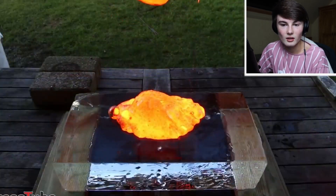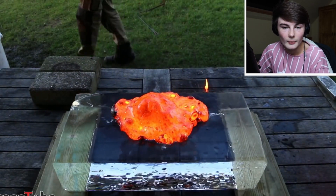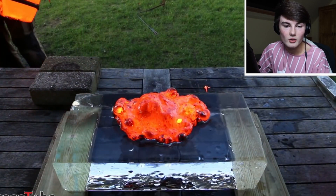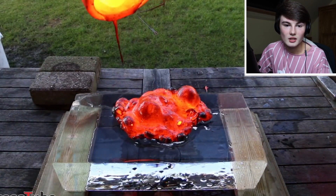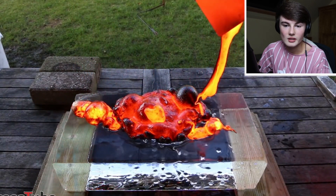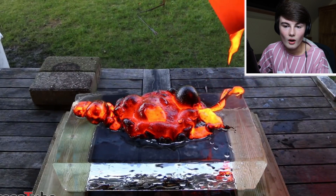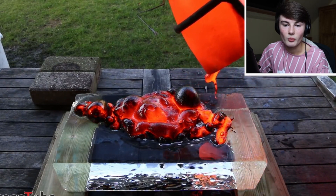Oh my gosh, that's so cool! The whole thing is literally just going to melt — it's just going to be a big puddle. Look at that, it looks like an octopus! I wonder if it's actually going to break the ice or like explode. Oh, that's so satisfying! I wish you guys could hear the sound effects because it sounds so cool.